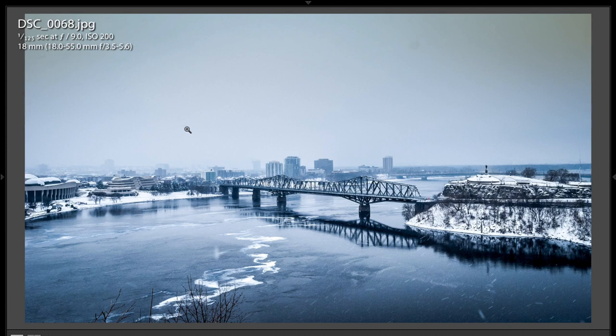Even here, where there's like a wispy cloud — or is that something else? Clone it out. If you're not 100% sure someone looking at it is going to know that's a cloud, then just clone it out. I think that would enhance this shot a lot.